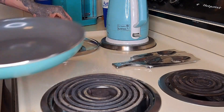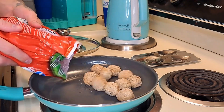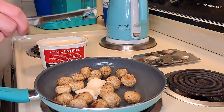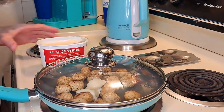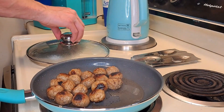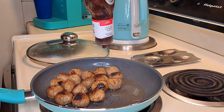Grab a pan and make sure it's slick. Put some meatballs all up in there, and then we take a little grease. Here's something that we need. Oh, look at the flavor sizzling away. I hope this tastes so so great, but I want some sauce.